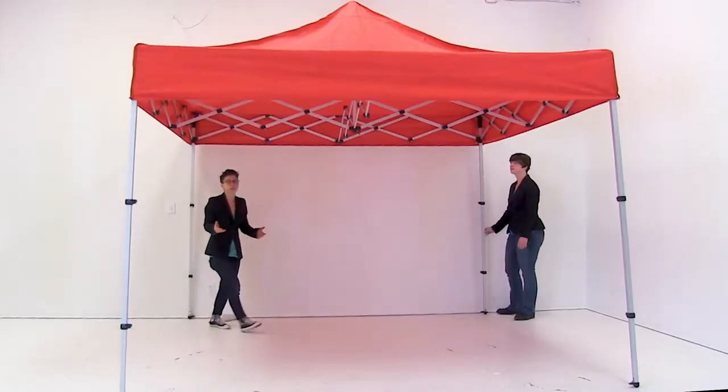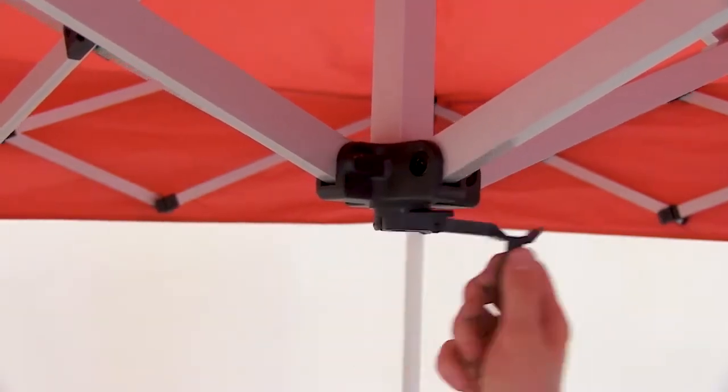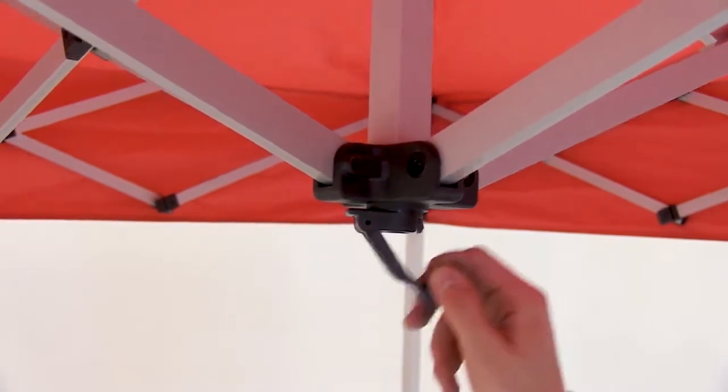With your tent secured, you're ready to extend the apex. Pull down and twist up the apex until your canopy is taut.